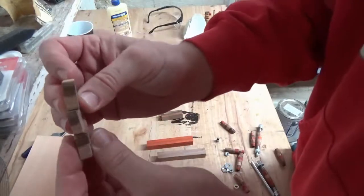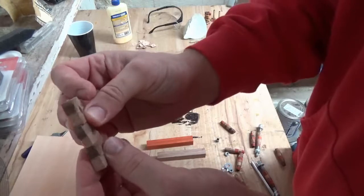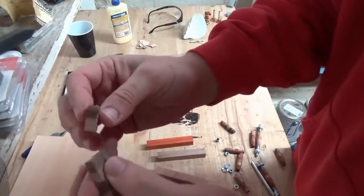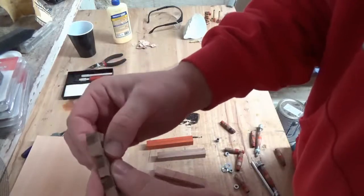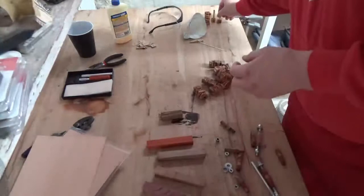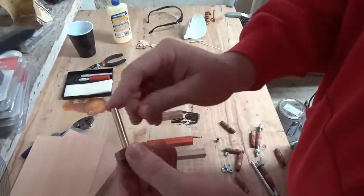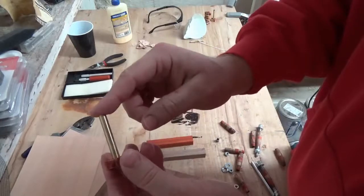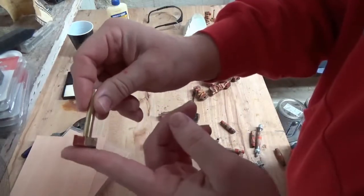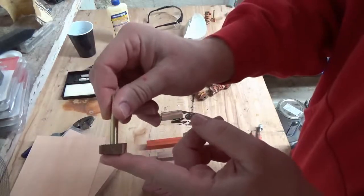So you have a bunch of these little segments. I cut them on the scroll saw, though it'd probably be easier on a band saw — my scroll saw is pretty old and makes some jagged cuts, which makes the next step a bit difficult. What you do then is take your pen insert, scuff it down so the super glue will stick to it, run a bead of super glue around the base, and put one segment at the very bottom so it lays flush with the end of the pen cap.